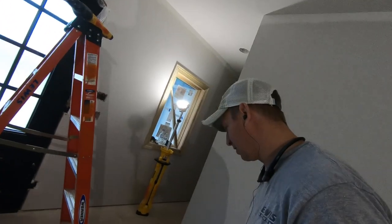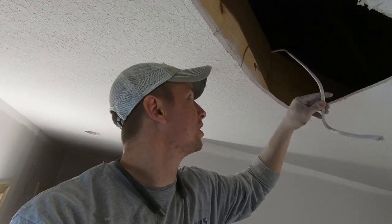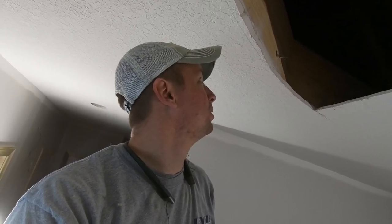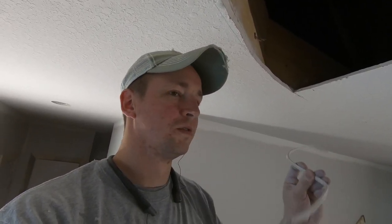It didn't take very long for me to create some problems. This gets a rope light, and the electrician had his wire stubbed out right where my reciprocating saw wanted to go. Hopefully he's got some loops up there we can get access to — I'm sure he does.